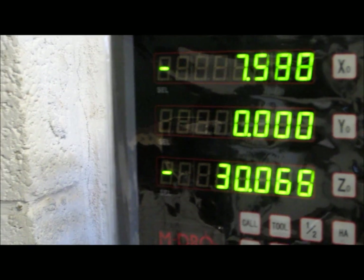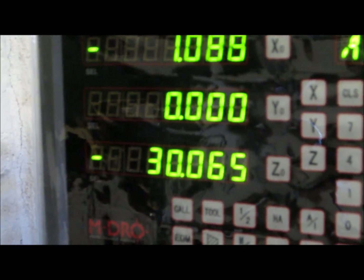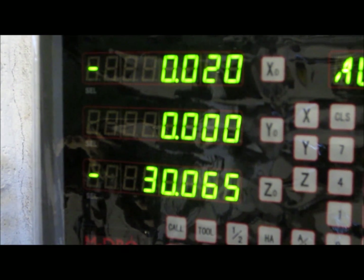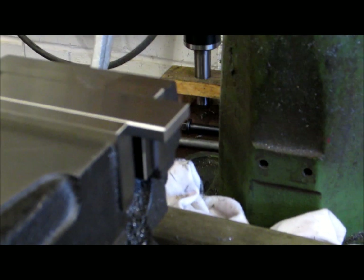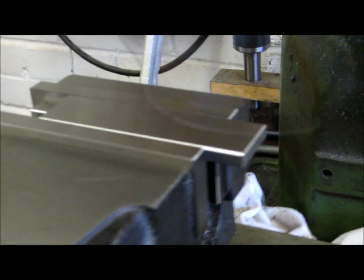I can now move the x-axis back to zero, and now the centre of the spindle is directly above the top right corner — or the back right corner — of the workpiece.